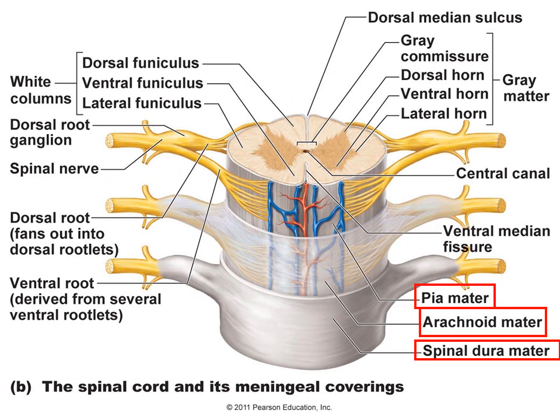This is another diagram of the spinal cord. Once again, the three meningeal layers are labeled as you can see: the pia mater, arachnoid mater, and spinal dura — the three layers.